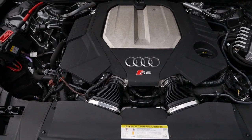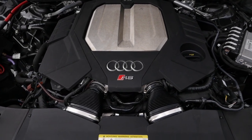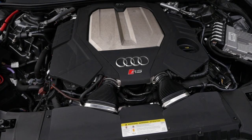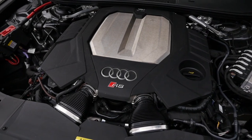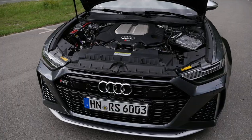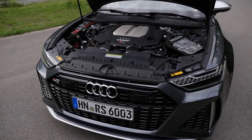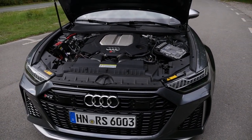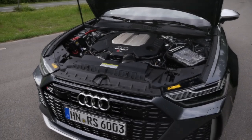This is the 4-liter TFSI V8 Biturbo, now with the mild hybrid system — 600 horsepower, 3.6 seconds to 100 kilometers an hour and 12 seconds to 200 kilometers an hour — somewhat equal to 60 miles an hour or 125 miles an hour. The classic all-wheel drive system, the Quattro: 40% in the front, 60% torque in the rear, up to 70% in the front or 85% in the rear, varying depending on the situation.